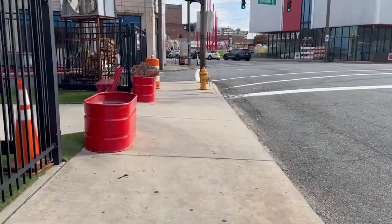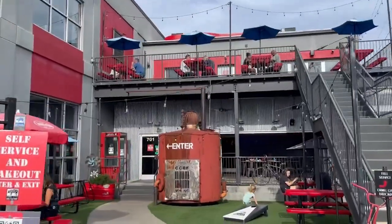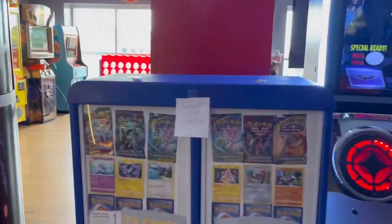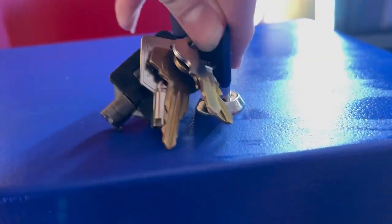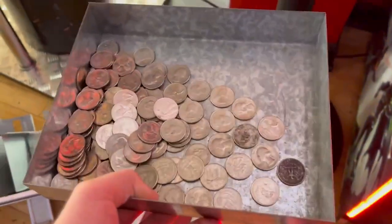Now we are at my BBQ restaurant location where I have the Pokemon card vending machine. We will go on in and see how it is doing, and on first sight probably not too good, given the out of order sign on my machine. Before we open it up, we will go ahead and wipe it down and get it all clean. This is a 14 day collection, and you can see that out of order sign definitely did a toll on sales.